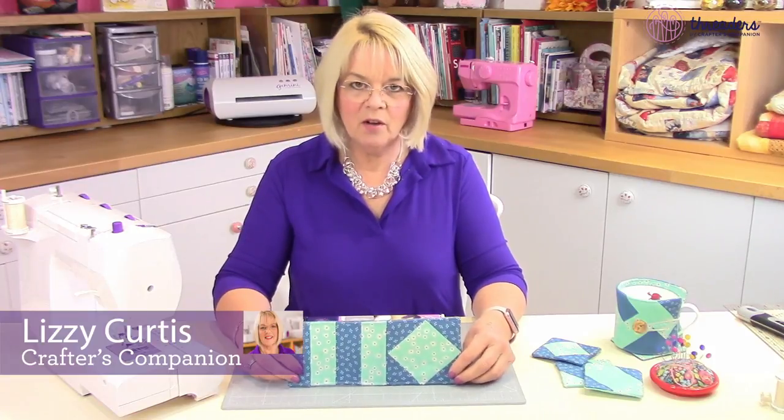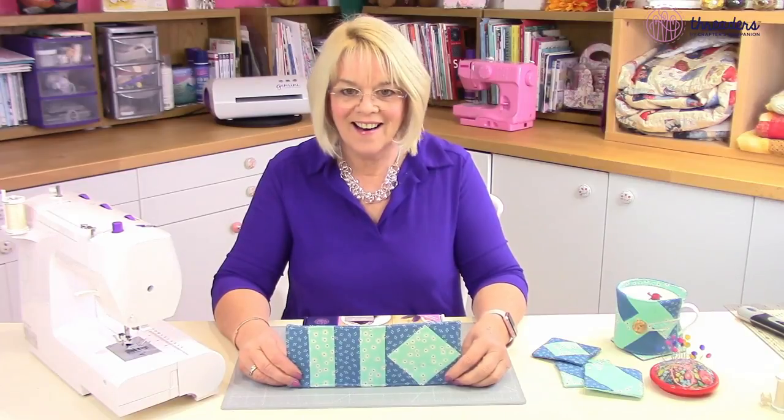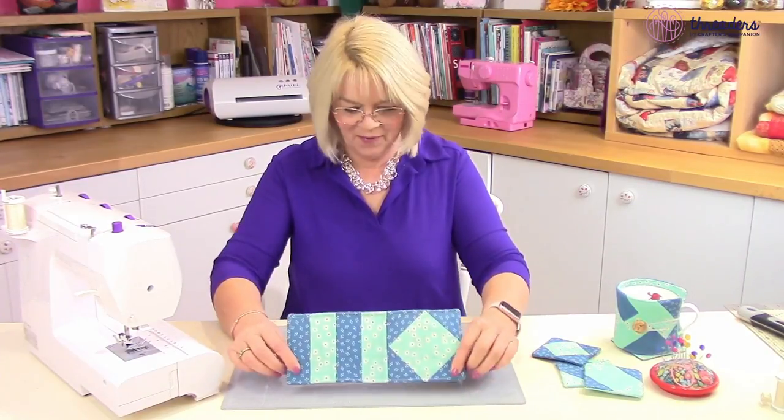Hi, I'm Lizzie and today I'm going to show you the new Fabric Kit Quilts As You Go Mug Rug, and this is what it's going to look like when you've finished it. It's beautiful, isn't it?